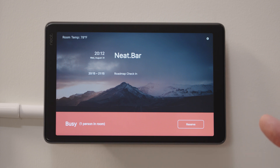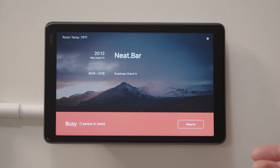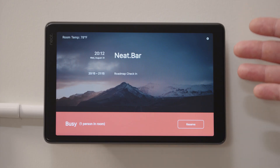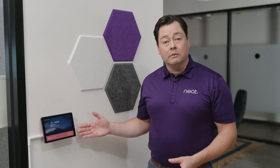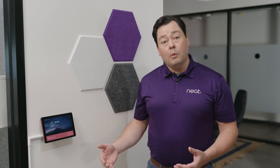Here we have it mounted outside of the room. You can mount it over glass or on drywall with the included mounting equipment. When I approach the device, I can see that the room is busy because of the red LEDs on the side of the device, so I can see that from far away.